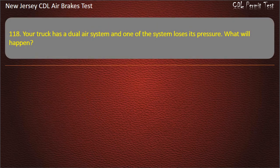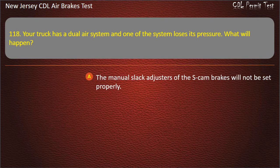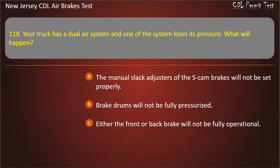Question 118. Your truck has a dual air system and one of the systems loses its pressure. What will happen? The manual slack adjusters of the S-cam brakes will not be set properly; Brake drums will not be fully pressurized; Either the front or back brake will not be fully operational. Answer: Either the front or back brake will not be fully operational.